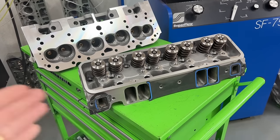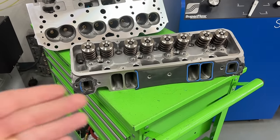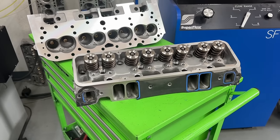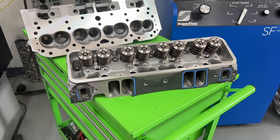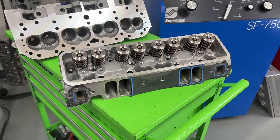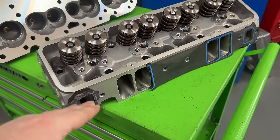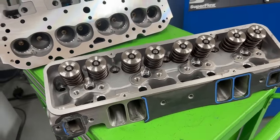For the heads — unfortunately the AFR 227 head is not here for me to show you; it's still bolted to the engine. If you want to see more information about that head, you can go back and watch a video from about two weeks ago where I flowed that head and tried different locations with the radius entry plate to see how that affected flow. This Pro Max Project X head is really dirty because it's also been run on the dyno. This is the Pro Max Project X 235 CC head, and it's my cylinder head design.